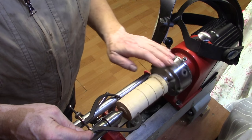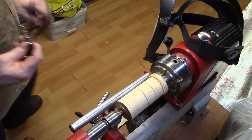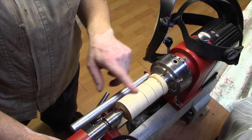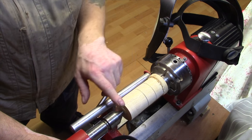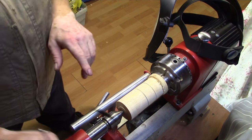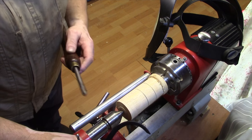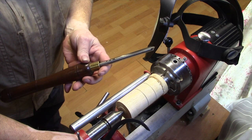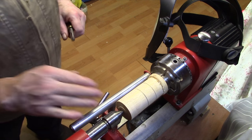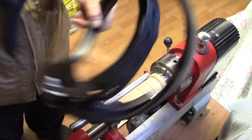At the moment this blank is two inches in diameter and four inches in length. I'm going to end up using about three inches, maybe two and three-quarter inches. The first thing I'm going to do is take a small three-eighth gouge and just put a rough shape on it, keeping the tail stock in as long as I can.